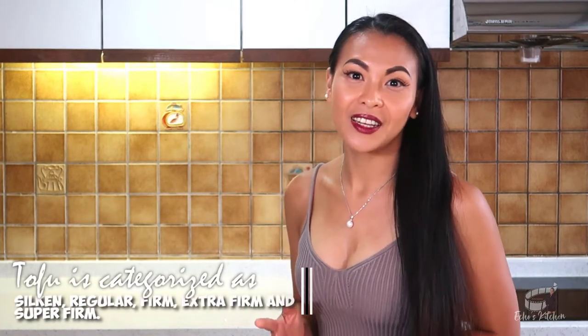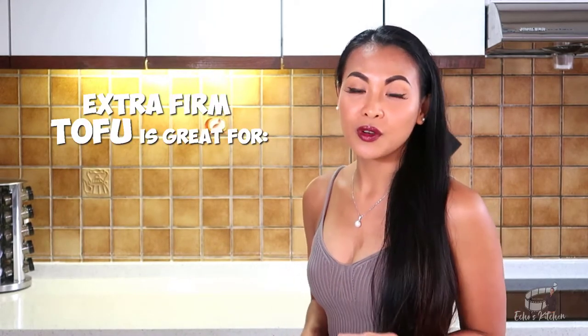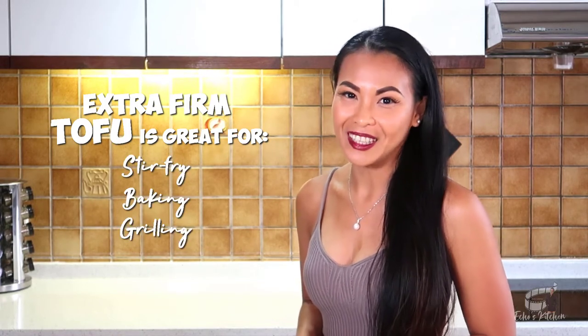Tofu, also known as bean curd, is categorized as silken, regular, firm, extra firm and super firm. I recommend using extra firm tofu for this recipe because it holds its shape well and it's great for slicing and cubing. Extra firm is my preferred tofu for stir frying, baking and grilling. The silken is the softest type of tofu — it's almost similar to a young white cheese, so you don't want that for this recipe.